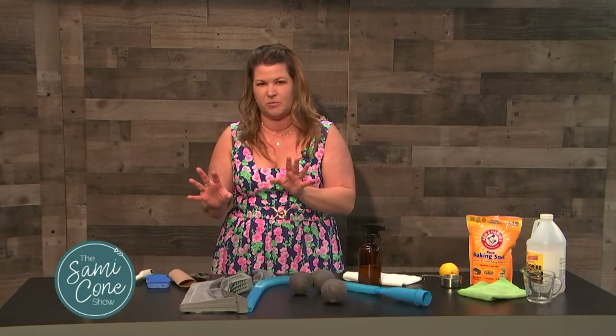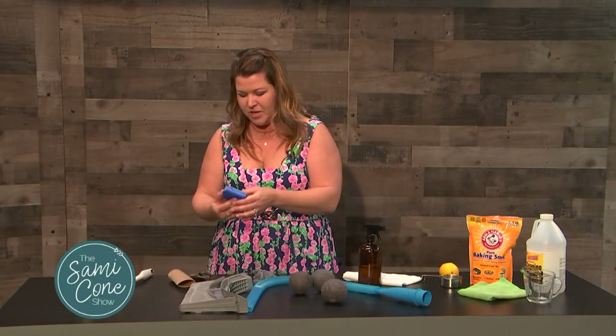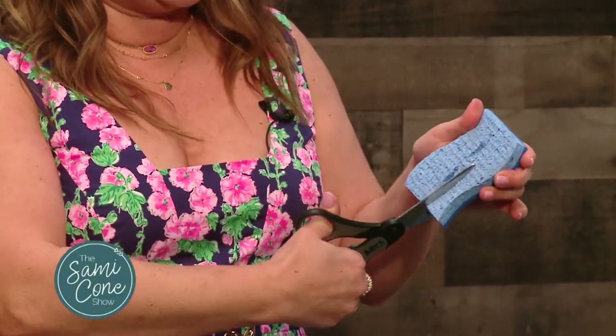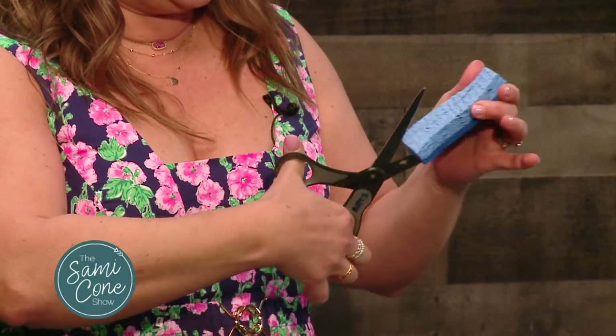The other thing I want to make sure I tell you about is cleaning out the tracks of your sliding glass doors. You can take a sponge and cut lines into it so that you can actually get into those tracks even better than before.